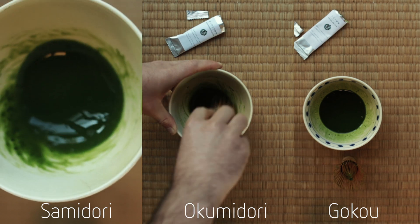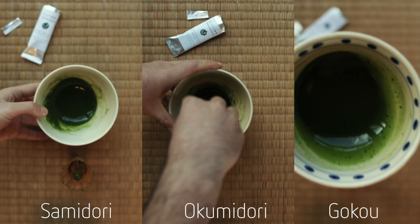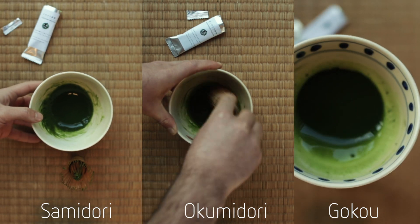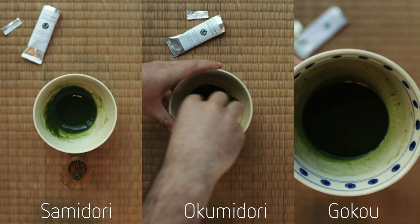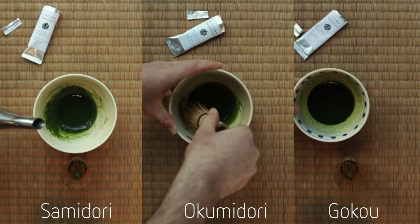Koko was first cultivated in Uji around 70 years ago. It is perfectly suited to the climate in Wazuka and performs best in this area. This cultivar has a characteristic, irresistible, umami-rich aroma and flavour.